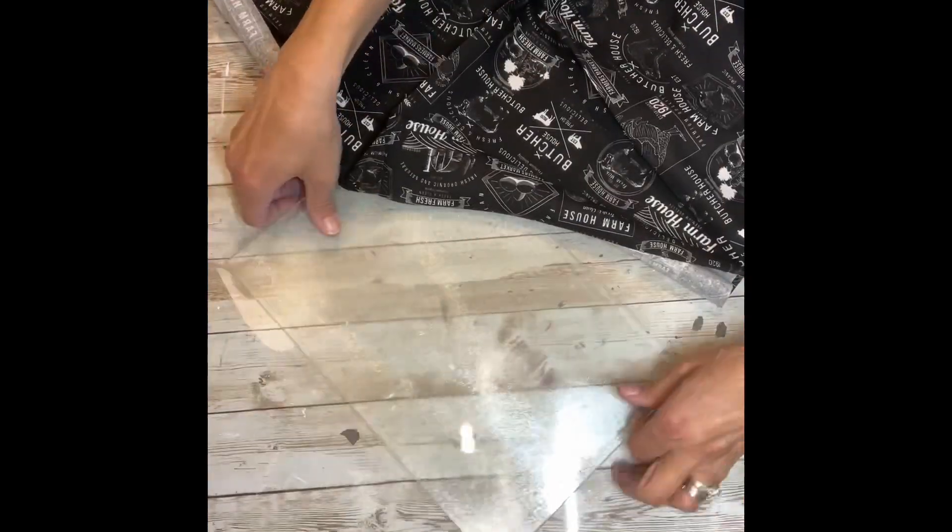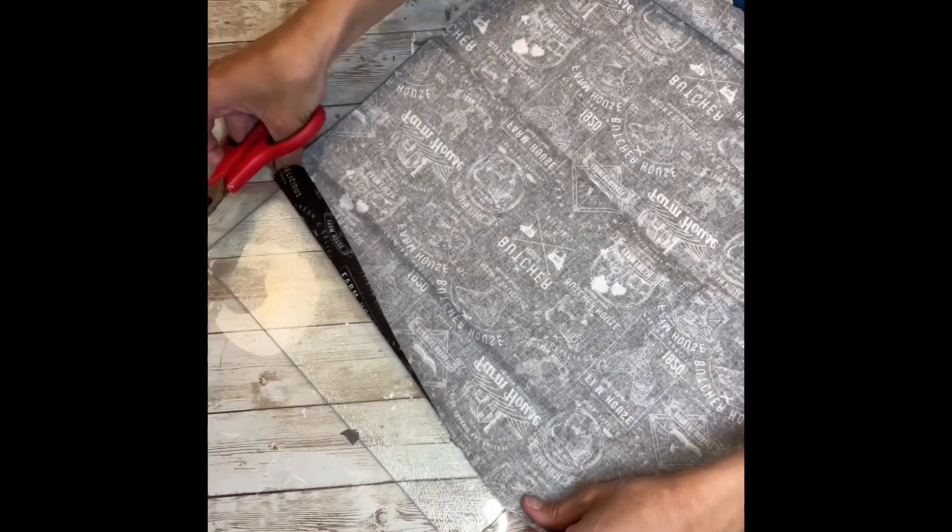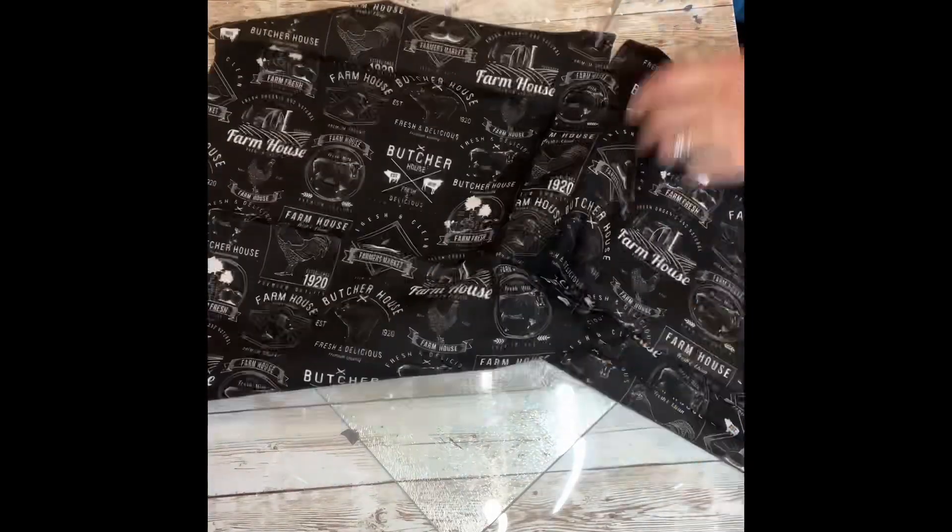The first thing I'm going to do is make sure that my cutting board is very clean. I wiped it down with some rubbing alcohol after I washed it and let it dry completely. Then I'm going to take my fabric and cut it to the size of the cutting board.